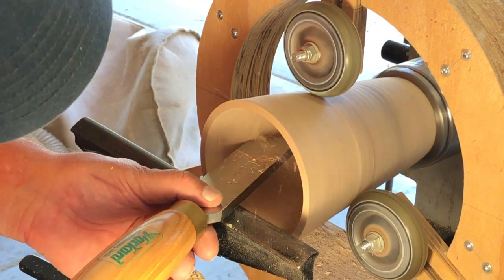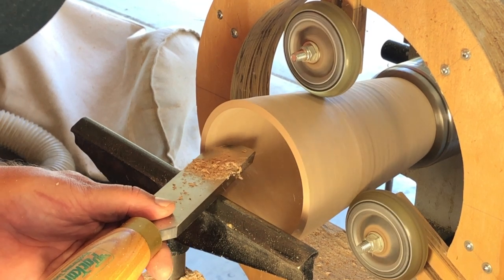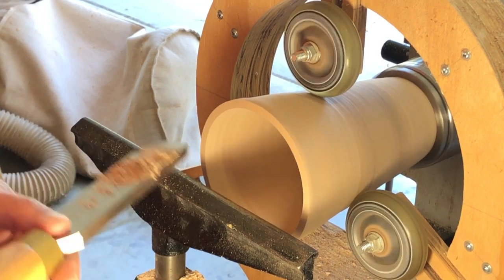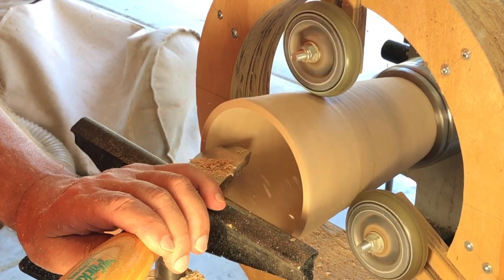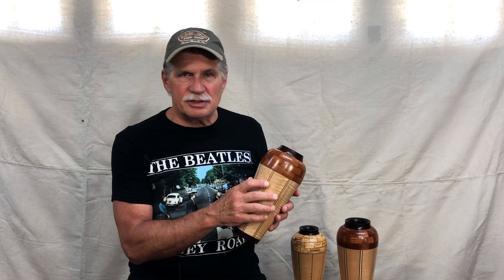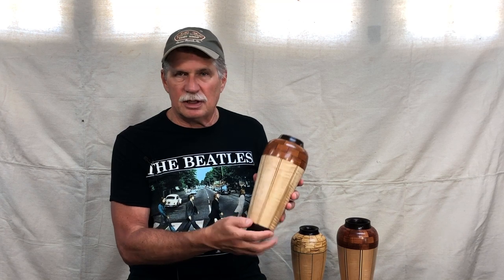Once I finished hollowing it out, I just cleaned up the inside with a negative rake scraper. Once I had that done I sanded it up to 220. That's how I made the stave piece of this vessel. The process was the same for all of them — once you had the jigs made and understood the process, it was easy enough to make three. In the next video I'll show you how I finished this piece — we'll do the top and bottom segmented pieces and put the whole thing together and turn it. Thanks for watching this video. I'll put up some photos of the three pieces at the end here. Hope to see you in the next video.